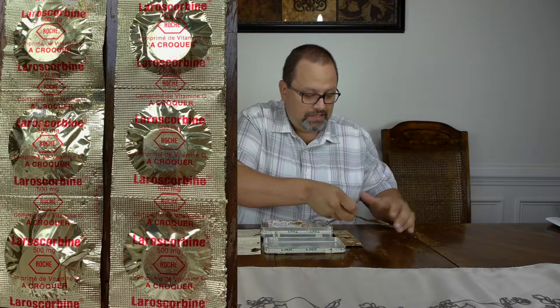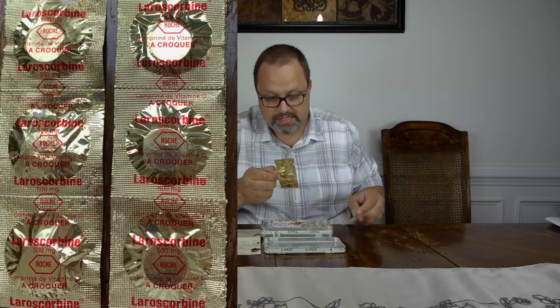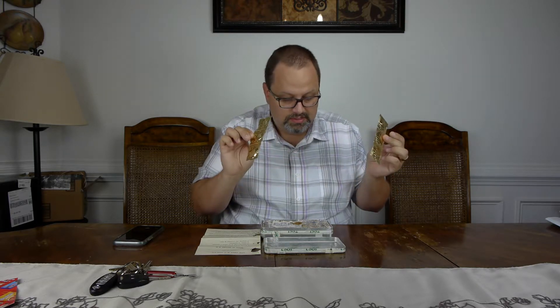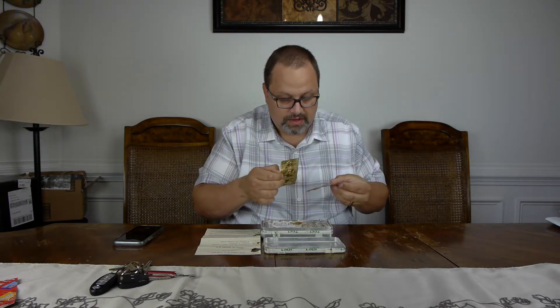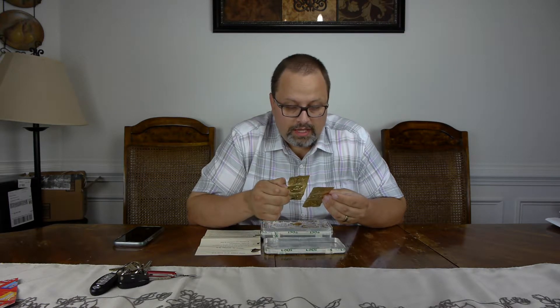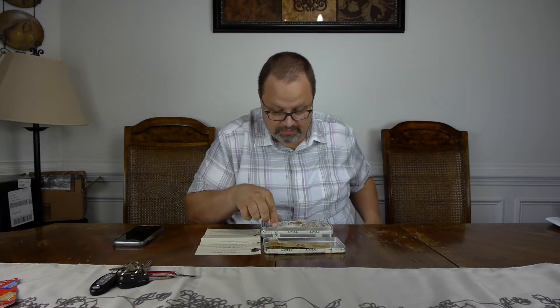The next thing that we have is a layer of these gold-colored Vitamin C — these are 500 milligram tablets. It's kind of sticky on the outside, so I believe these have leaked over time or something. They are produced by the company Roche, which I believe was a pharmaceutical company. There are six 500 milligram Vitamin C tablets in here. Pretty sure those are well past their expiration date or their best-by date.